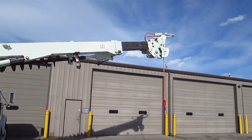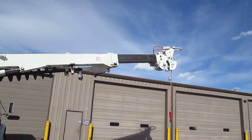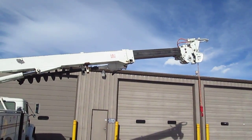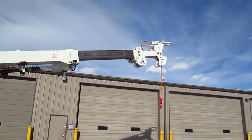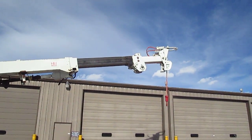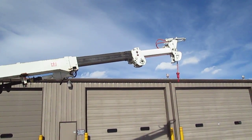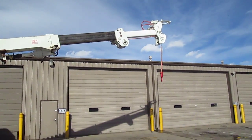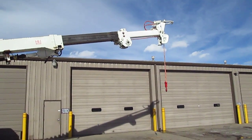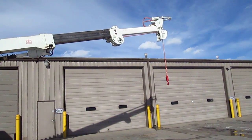Letting the boom out — go ahead and let that third section out there. Yeah, this thing works really smooth, it all works really well. He's letting the rope down now. Alright, there we go.